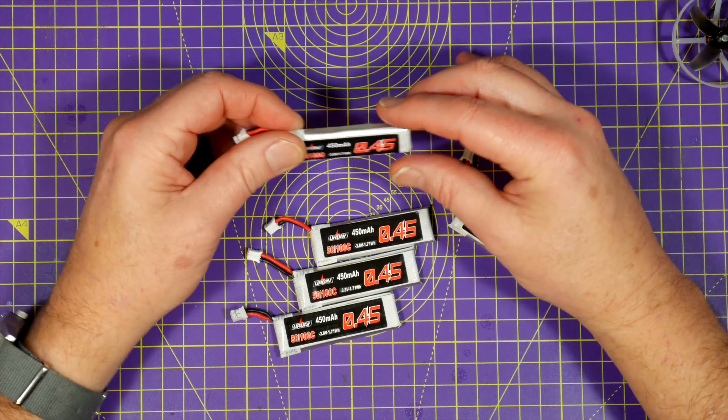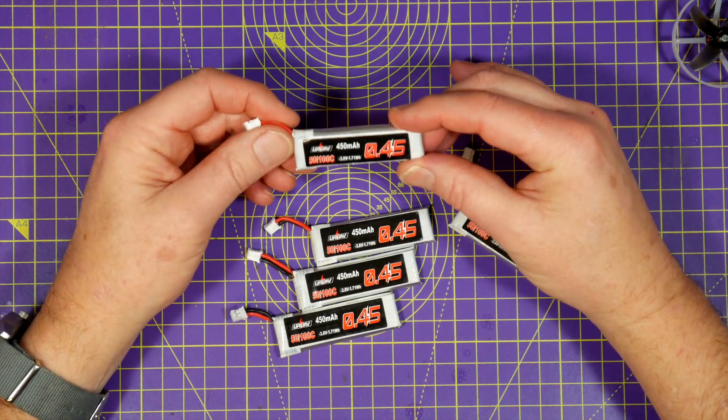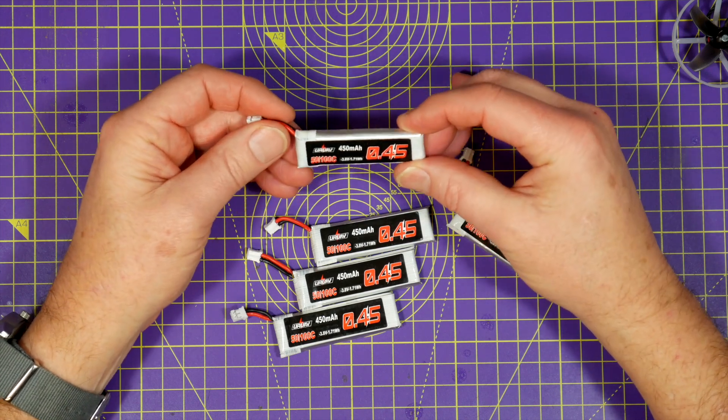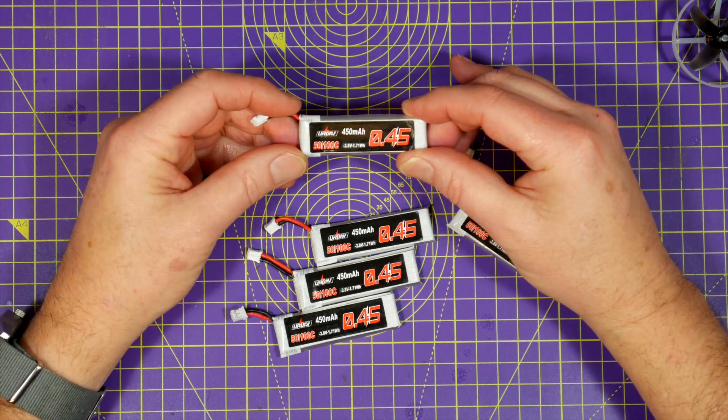Hello and welcome to the Whirly Bloke channel. Are these the best high voltage 1S batteries for your Tiny Whoop? Let's find out.